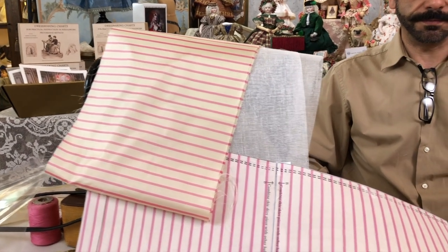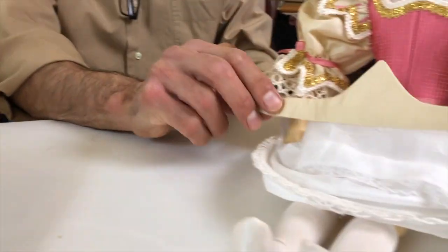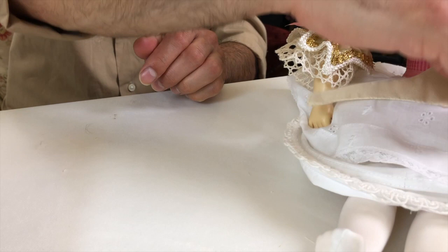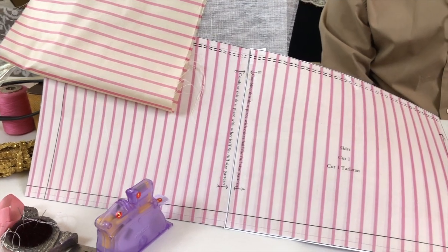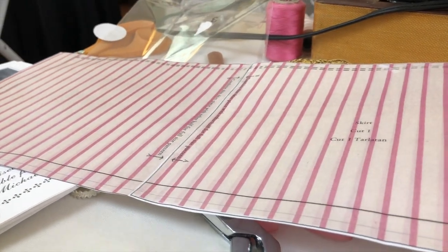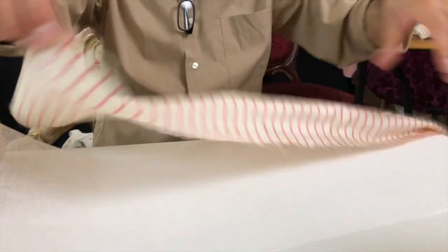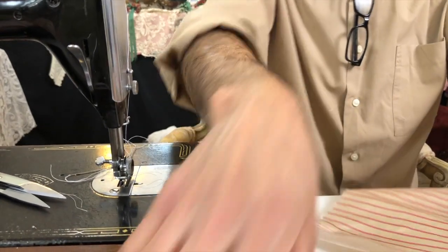We've finished the waistband construction and it turned out really nice. We're happy with it — we closed up the bottom by hand, though you don't have to. It's ready to have the skirt attached. We've decided to do the actual skirt next because it gives us a little break from all those points. We pulled out packet number three, prepared our patterns, pressed the Tarleton and the silk, and we're ready to cut.